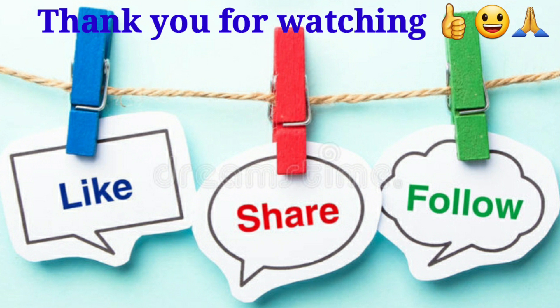If you like this video, please like and share this video. Don't forget to subscribe to my channel.